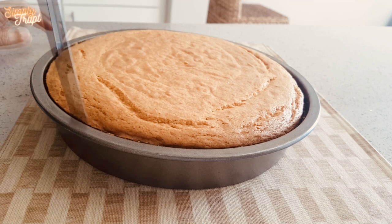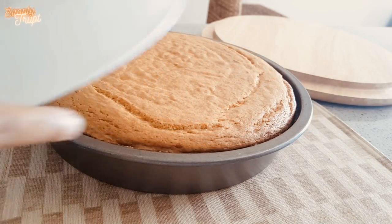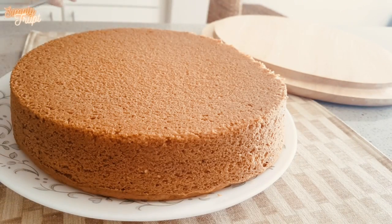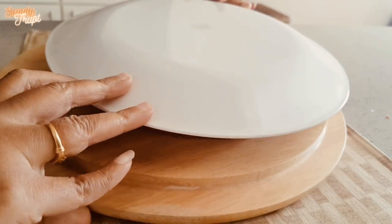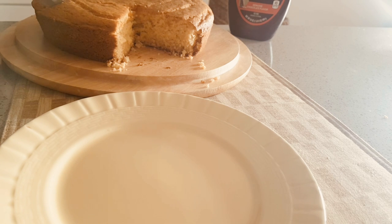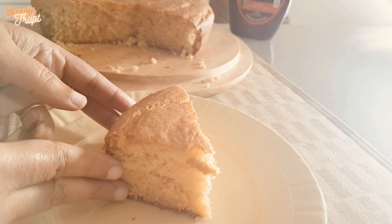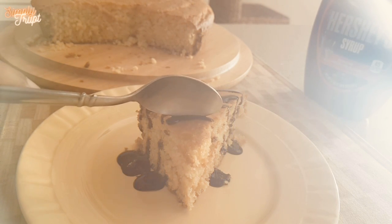Loosen the edges and take it out on a plate. Oh wow! Isn't it looking super? I am so happy with the result. The texture looks perfect, super moist, little crumbly, but it tastes awesome. Enjoy it with some whipping cream or chocolate syrup, or as it is with tea or coffee.